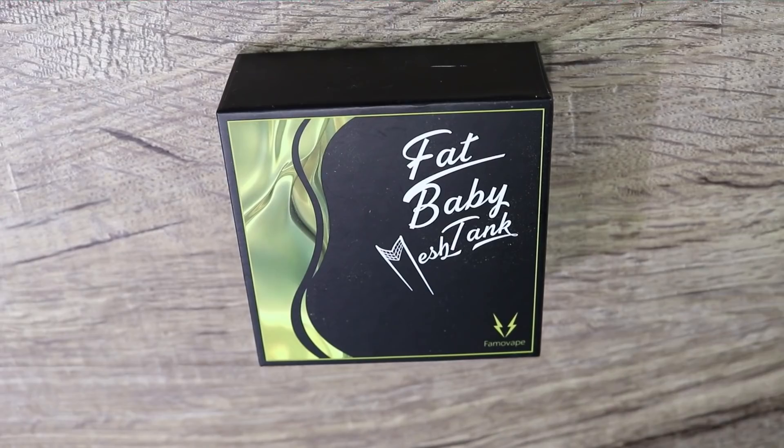We're going to be doing a giveaway at the end of this video so make sure you stay till the end. They sent me a black, but I also got a gold and a stainless steel. First winner gets to pick their color, second winner takes what's left. Let's cut down low, go over everything, then come back on top for cons, pros, and vape on it.